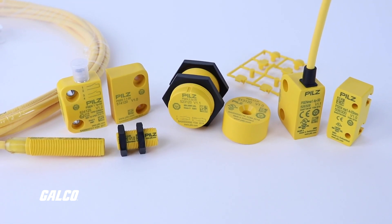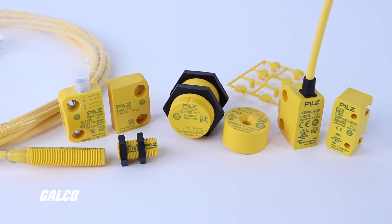To learn more about the PSEN Mag magnetic safety switch, visit galco.com.